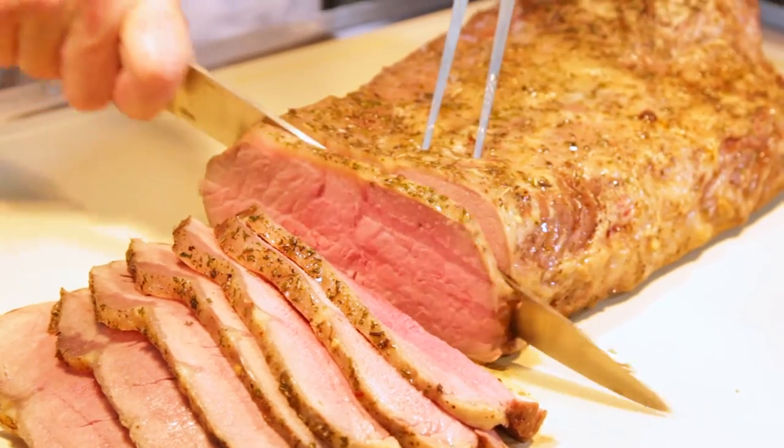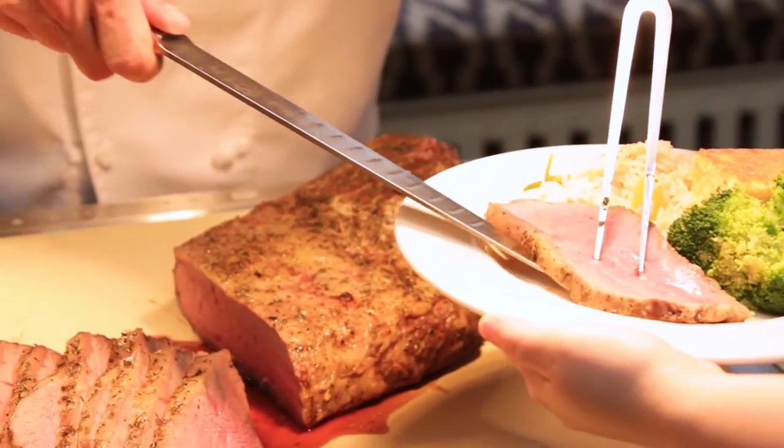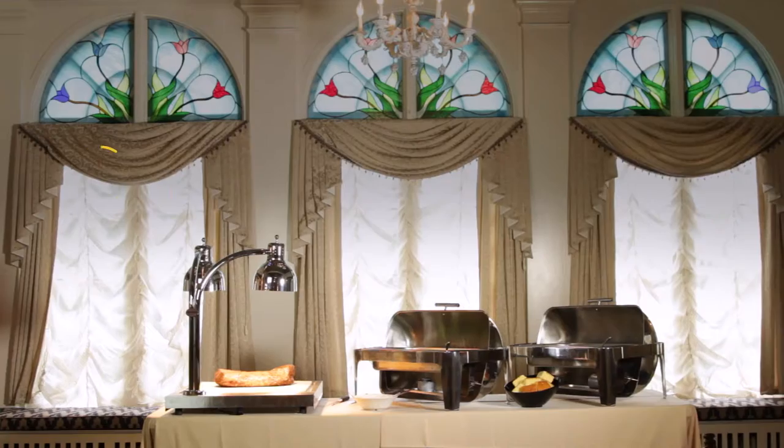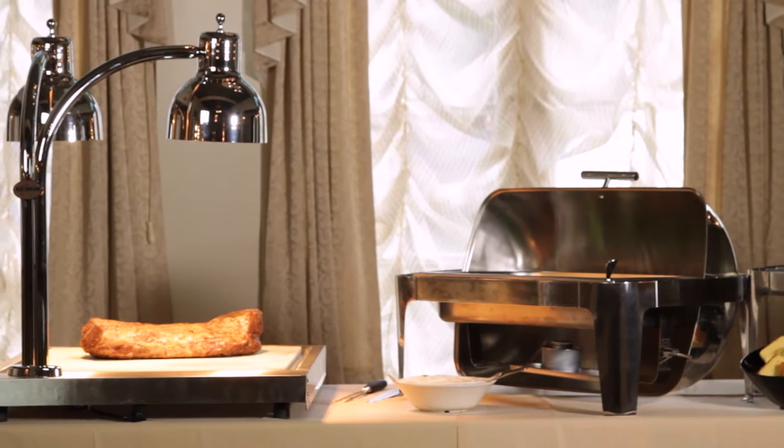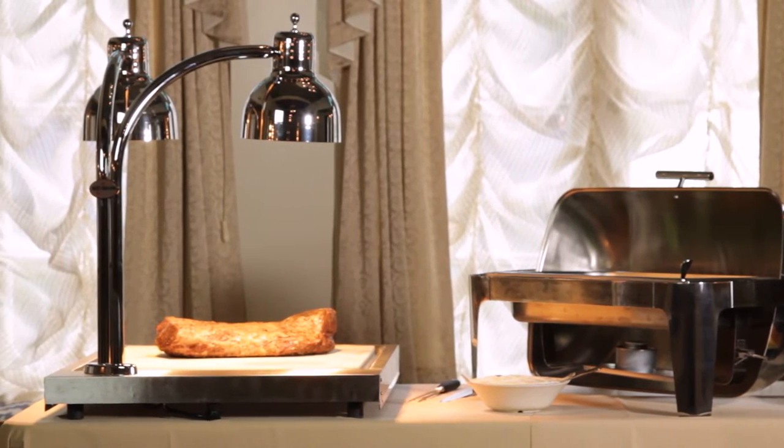Cut, carve, and serve premium meats and other front-of-the-house specialties with a carving station. A carving station makes a great focal point at your buffet or event, so it's important to select the right base material and heat lamp finish.